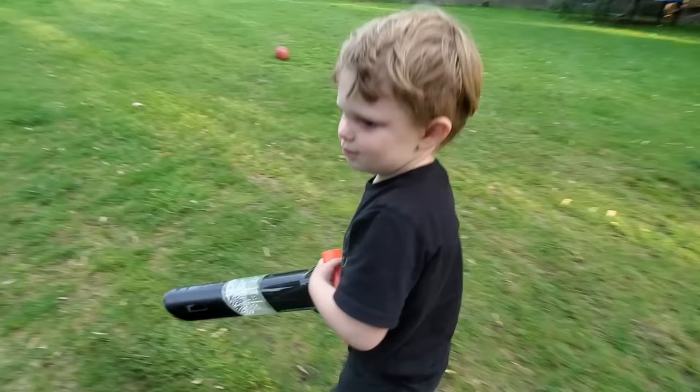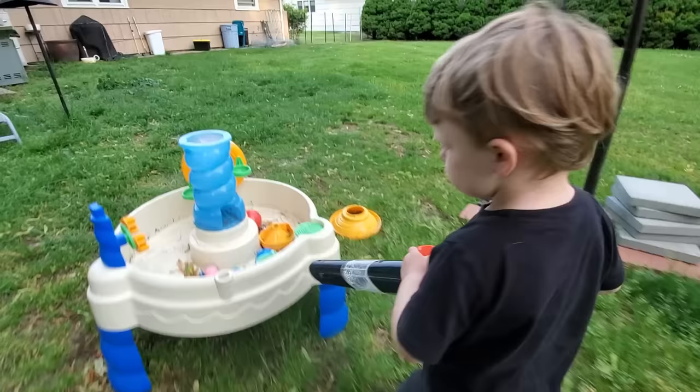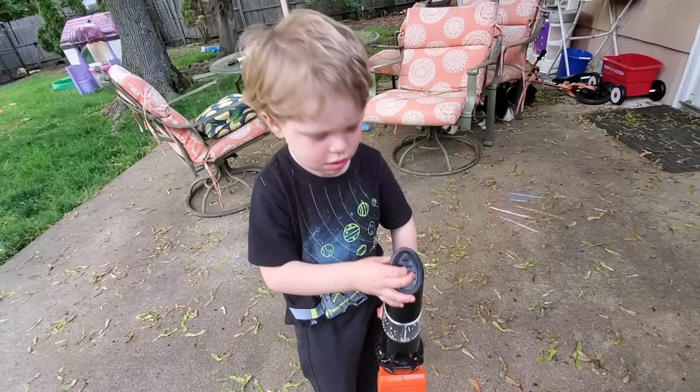Or you're gonna take the leaf blower? Do you need help with the leaf blower? Maybe we use them together. Yeah, alright. We'll put your head protection on. Ready?